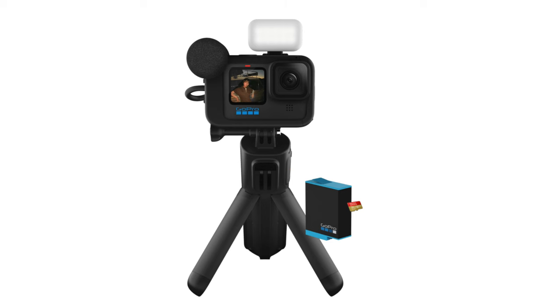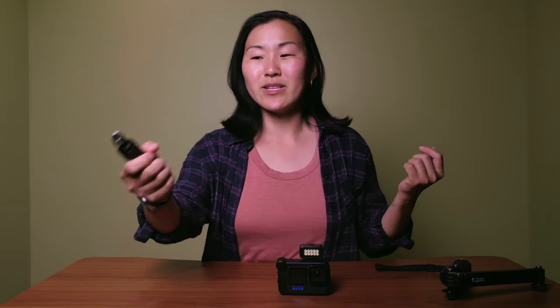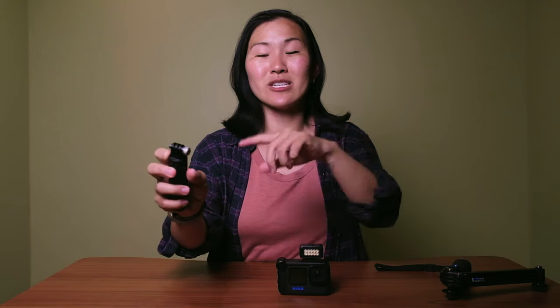The second shortcoming also relates to the Volta being too short — having the remote on top of a mini tripod just feels a little bit useless when you can't extend the tripod. If I'm holding a mini tripod with the remote right there and the camera right above it, it's not that difficult to just flip the camera around to adjust settings or hit the record button on top. So having a remote control on a short tripod isn't really that big of a perk.